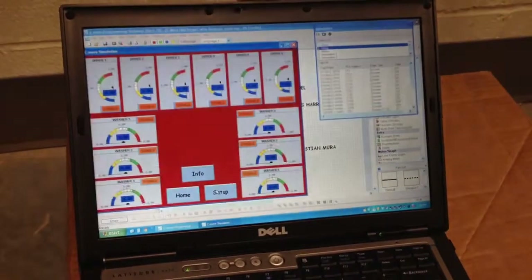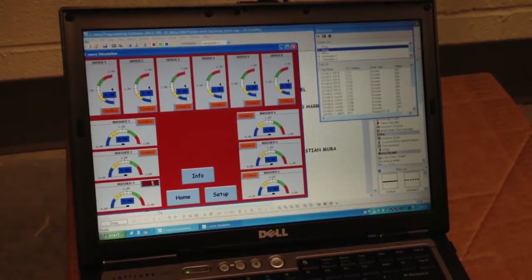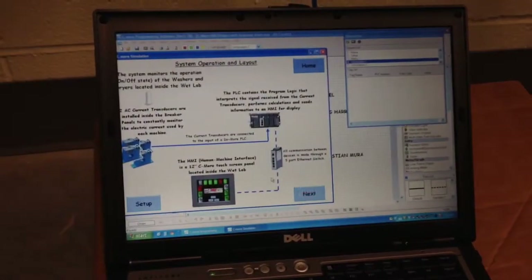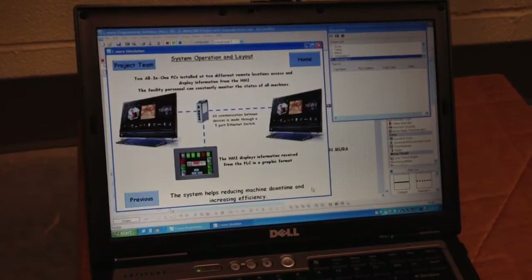Another great feature built into the Do-more HMI is the remote access through Ethernet. Our customer could easily connect to the HMI from a remote location using a PC, an iPad, or an iPhone.